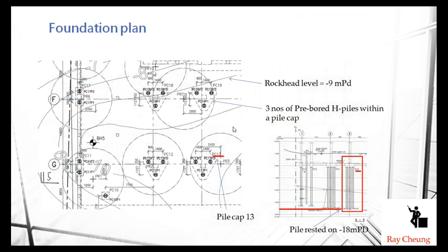After the sample, we can assume the rockhead level. This is a typical foundation plan — for example, this is pile cap 13. You can see there are three parts inside this pile cap. Through the section mark, the bottom level is minus 18m and the ground level is about 6m PD, meaning the total pile length should be 24 meters.